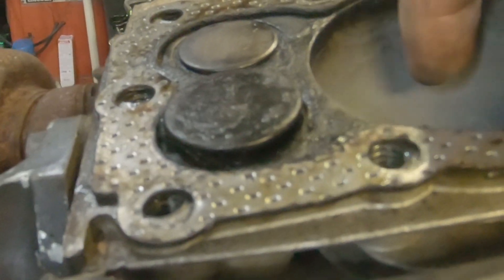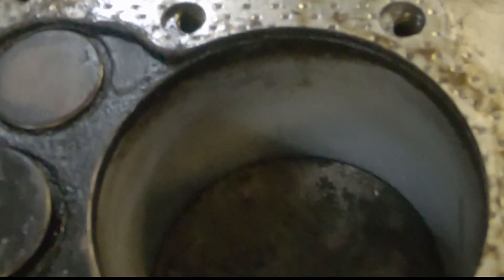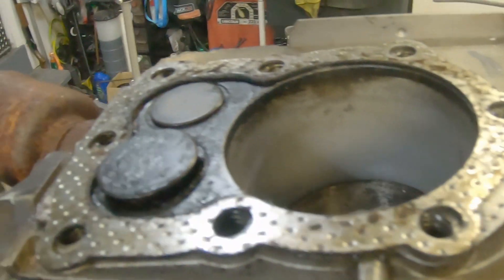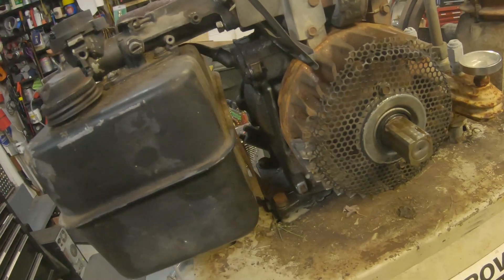One thing I can see here is this cylinder looks really good. It really doesn't look like it's run much at all — a little bit of carbon around the top there, but nothing serious. I think we can get this old girl running.